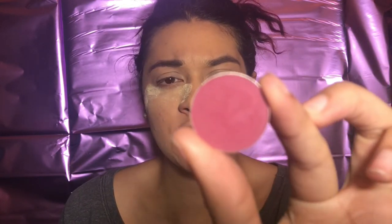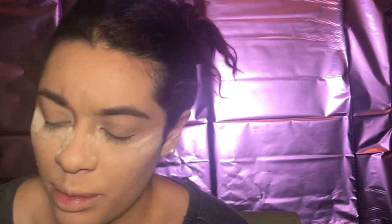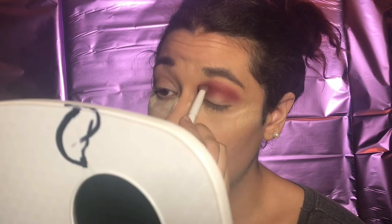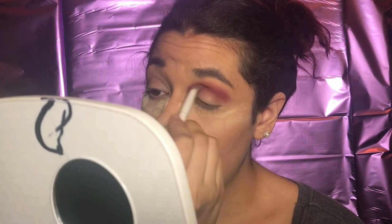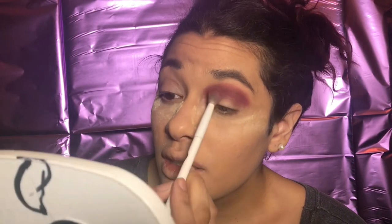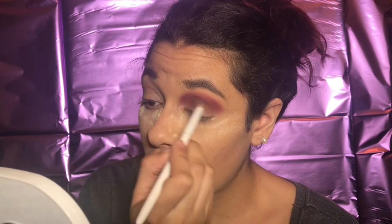First I'm going to go ahead and go in with Love Letter by Anastasia. I'm going to take my larger crease brush by Buena Wild, dip into it, and put that all on the crease. I already also primed my eyes so they are already done. I'm not using any eye shields which is why I have the powder on today, because I'm going to bring it all around.